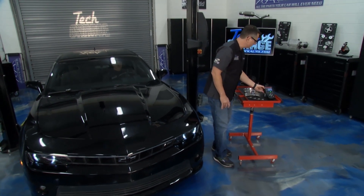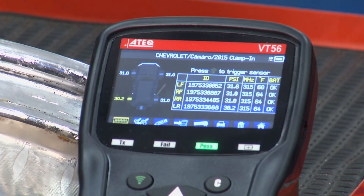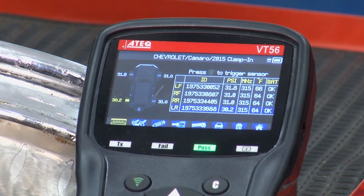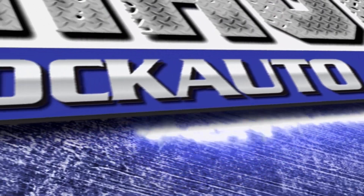Now you can look back at the tool, which is really cool — it also ID'd all the sensors right there. It showed me the PSI in the tire, the frequency in hertz, and whether the battery's okay or not. We just replaced them all with some sensors from rockauto.com, so everything's in good shape on this car. We're ready to take this one out. Stick around — we're going to talk about the actual LS build and wrap things up. We'll be back with more Tech Garage presented by rockauto.com.